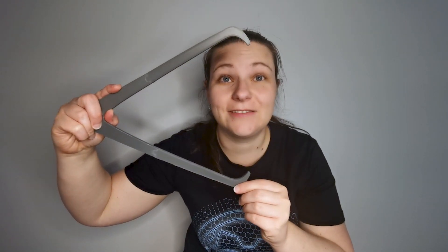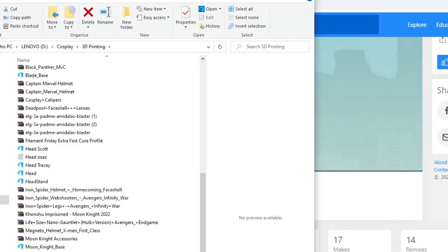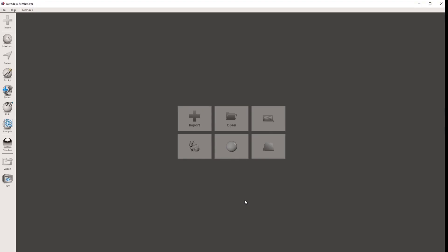From here, I just did some measurements of both mine and Scott's heads using some cosplay calipers, to get our measurements from front to back, top to bottom, and ear to ear. I took note of those measurements so we can reference them later when we're sizing our head model. Now we need to resize that head model.